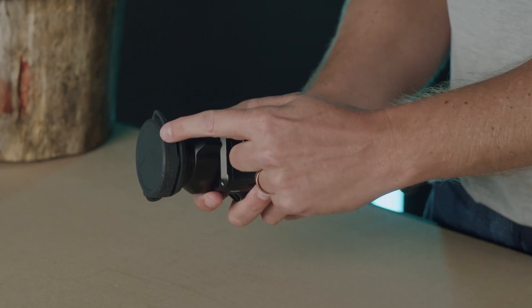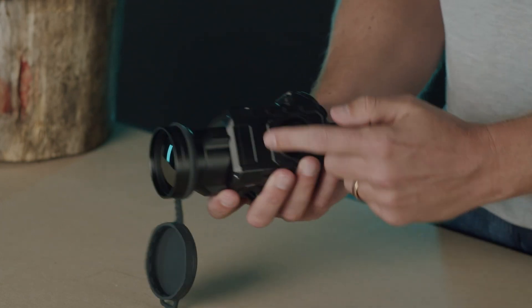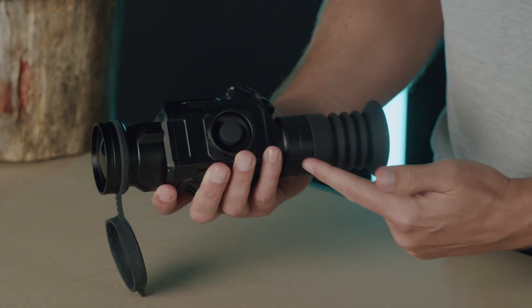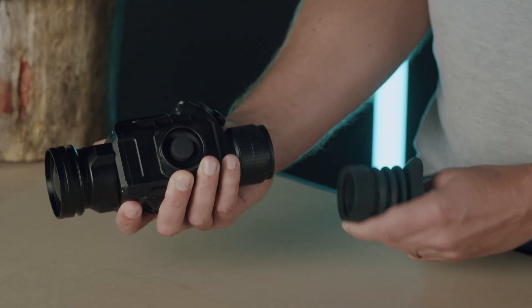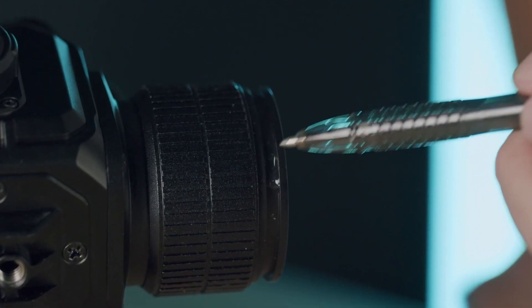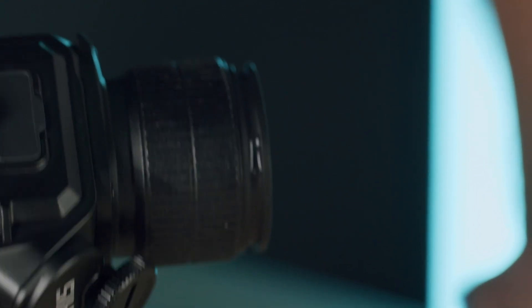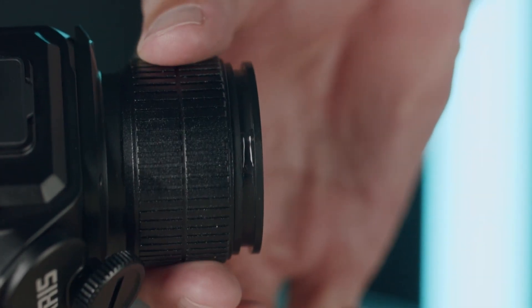Looking at the sight you can see the lens cap, objective lens, objective focus ring and eyepiece with its focus. All Polaris models come with two rubber eye cups which are easily removable. To permanently fix them, carefully use a drop of super glue here and here. Be careful not to glue the eyepiece focus ring.